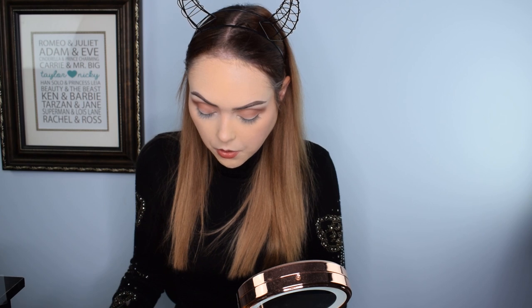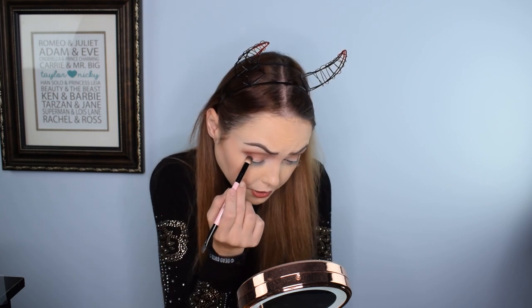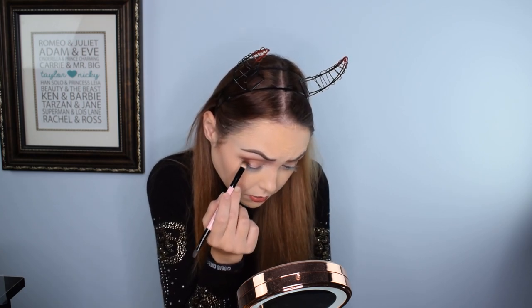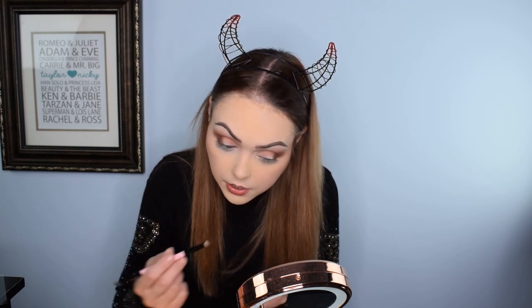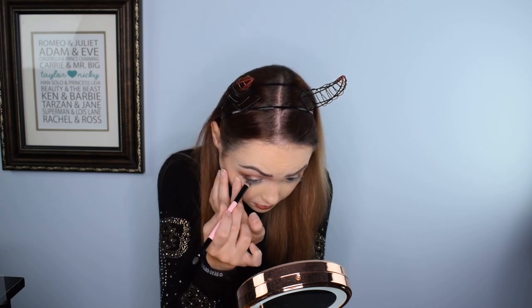Now we're going in with Snuggle Weather, which is a dark dark brown. I'm just going to do that in my outer corner — it's packing in really nicely and blending in with the other shades without me even really trying. Now I'm going in with Cranberry just to give a touch of color under my lower lash line. I used it on the same brush as the dark brown to darken it up, and it worked really nicely.